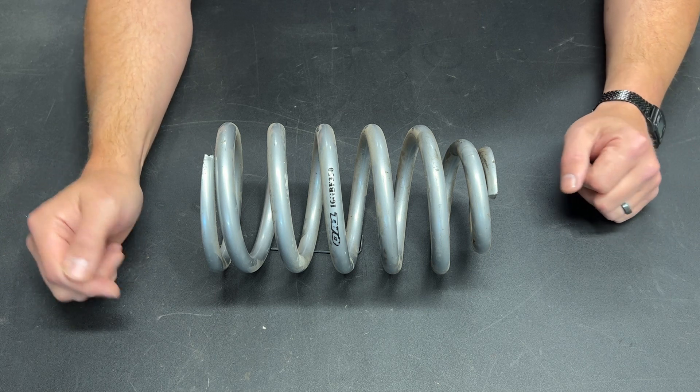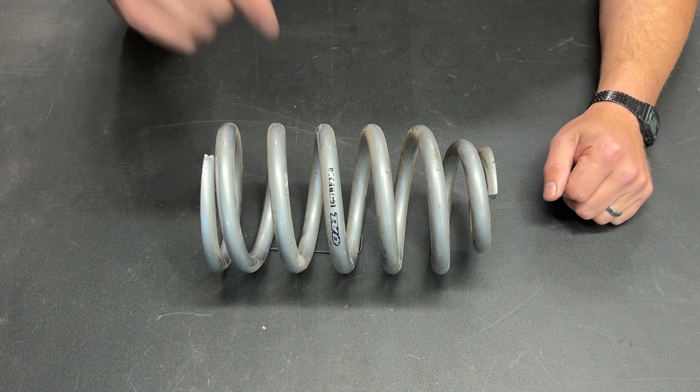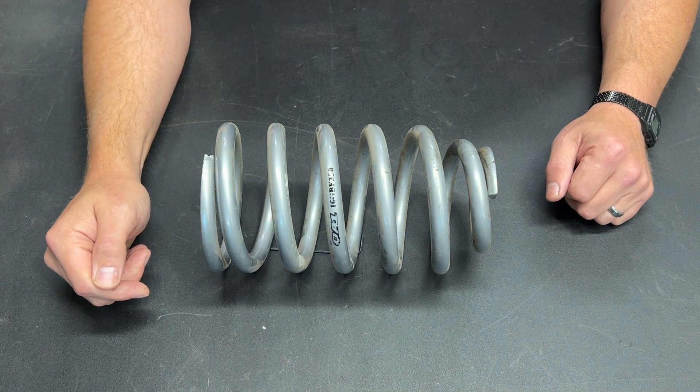Spoiler alert: I did this modification in 2014, so yes, we can put this on a 62 Galaxy.